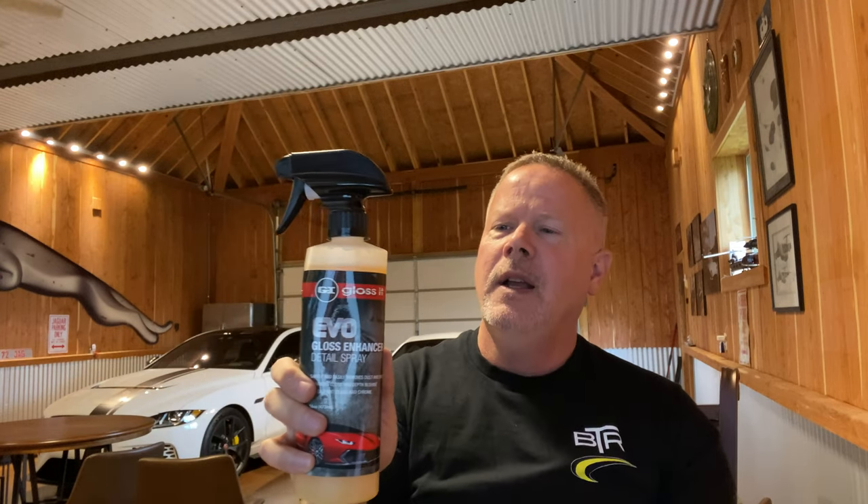The product we're looking at today is the Gloss and Evo gloss enhancer detail spray. There are a lot of detail sprays out there, and this is one that Ed recommended on his channel. He actually had a promotion where if you just paid for shipping and handling, they would ship it to you free. This product runs about 15 bucks or so — there'll be a link down below — but we're going to check it out and see how it works compared to some of the other detail sprays we've used.